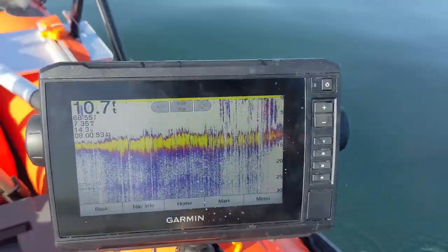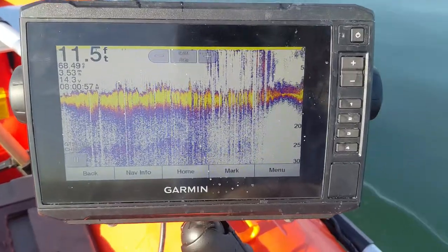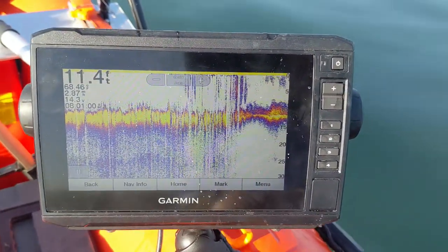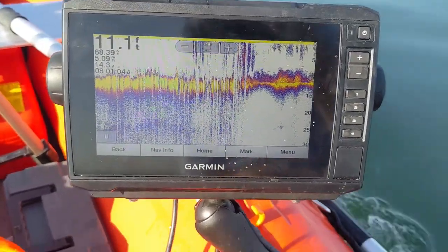I'm really, really impressed with that. That's enough that you could actually cover some ground and see the bottom. Next I'll get the other configuration rigged up and see what we can do with that.